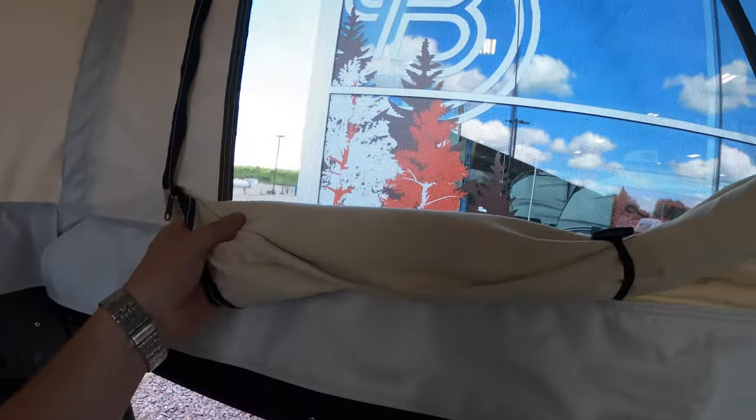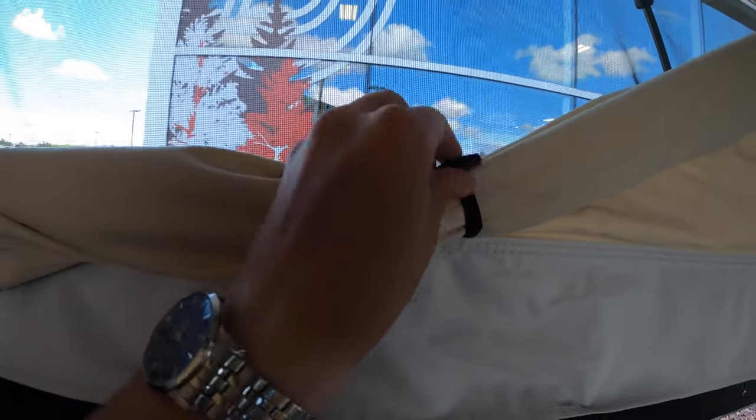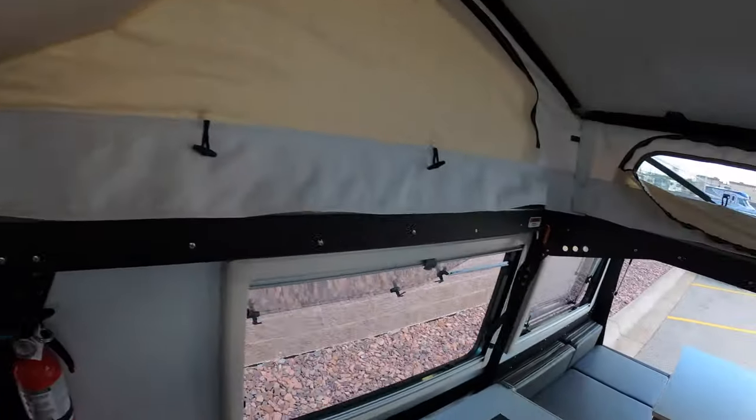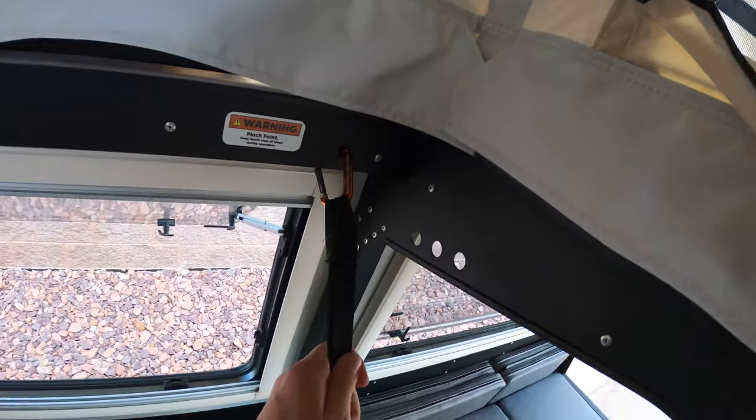These things really are made well — even this material here is really thick, nice canvas material. You can zip all these up or unzip them, and it's really simple to just wrap that up and hook it with this little bungee here to keep it locked up.